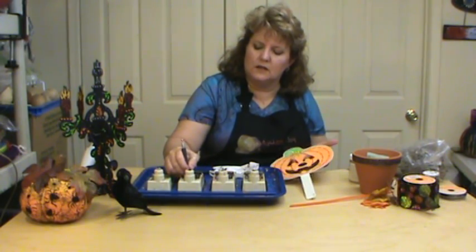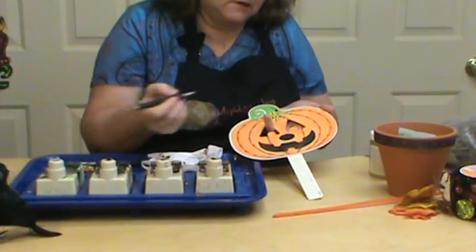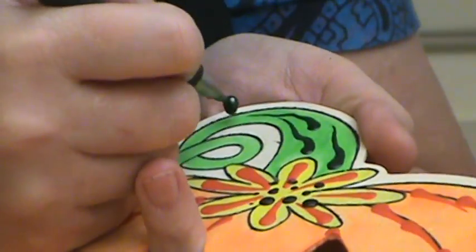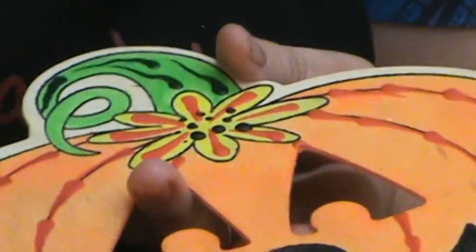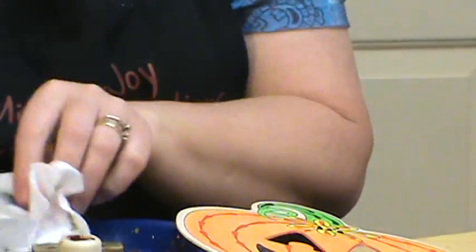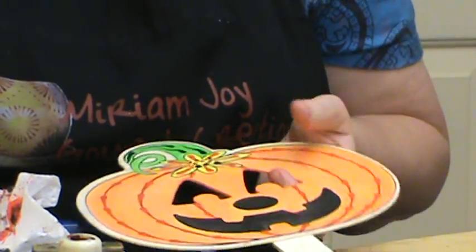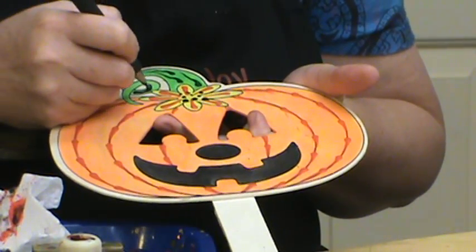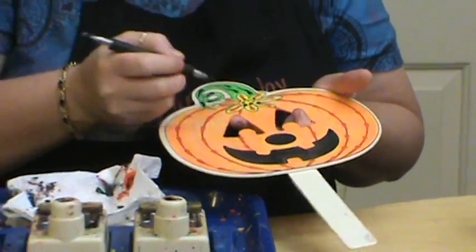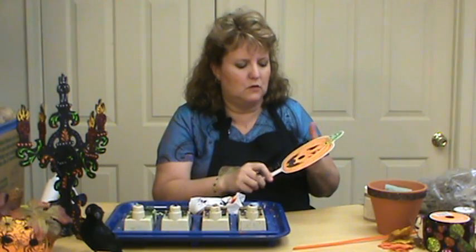I'm going to use green and just make it look kind of viney — just wiggle it a little bit and walk it. I think I'm going to drop down a tool size here. Sorry about setting the project down — it's hard to hold it and use both hands. We've got some green in our vine. If you want it more uniform, by all means do it more uniform.